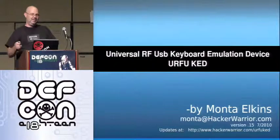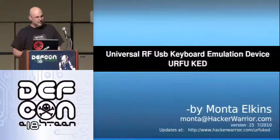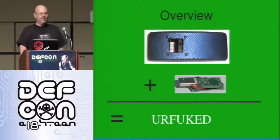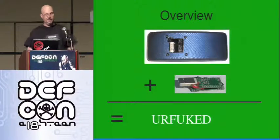The Universal RF USB Keyboard Emulation Device, or FUKED, consists of two parts. At the top we have a transmitter, and at the bottom a USB receiver — essentially a USB receiver — a microcontroller.